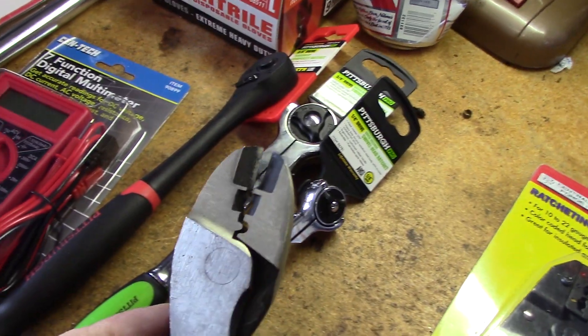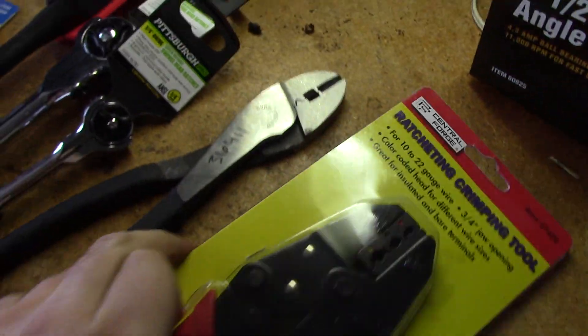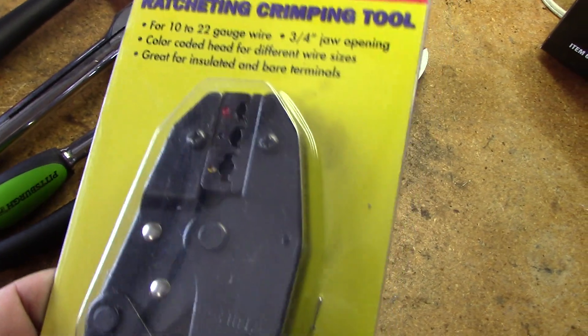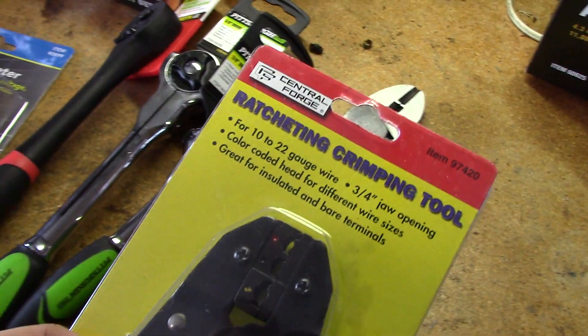I also picked up an extra pair of these — they've really come in handy for cutting off electrical cords and a little bit of crimping. But I did pick up this crimping tool because you can get more of a centered and better crimp with one of these. It is made in China like pretty much most of this stuff, but the reviews were good enough so I decided to pick that up.